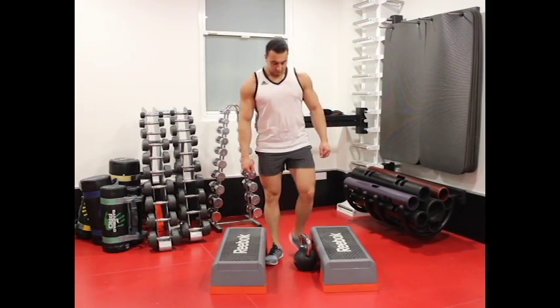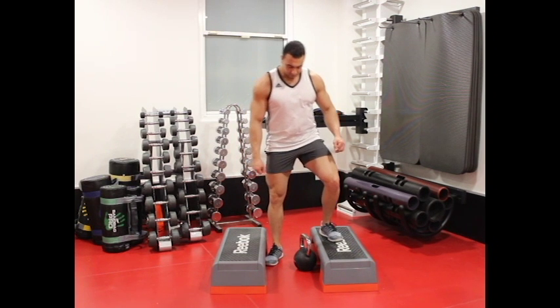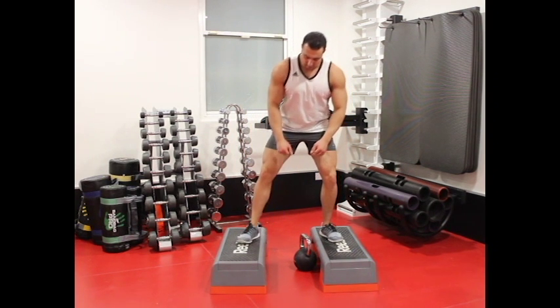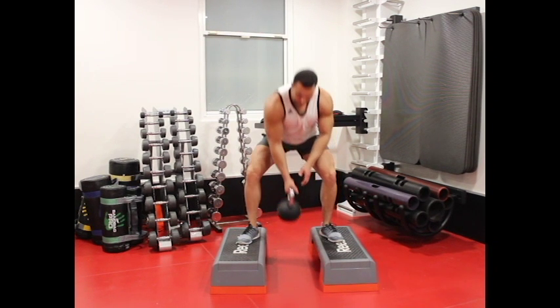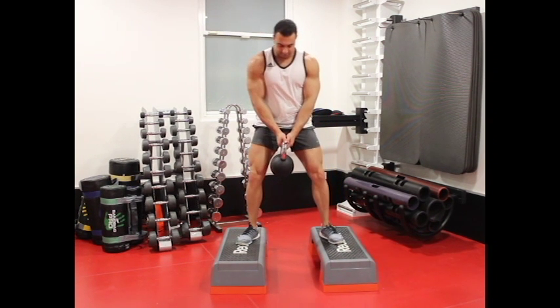Hold a dumbbell or kettlebell with both hands and stand upright. Keep your legs wider than shoulder-width apart from each other with your toes facing out. This will be your starting position.